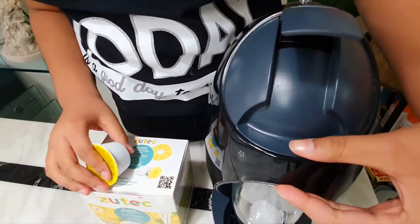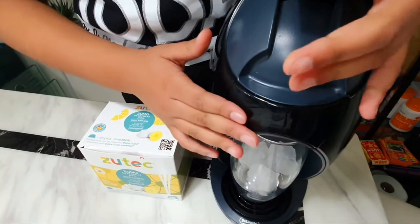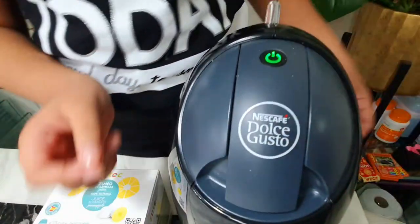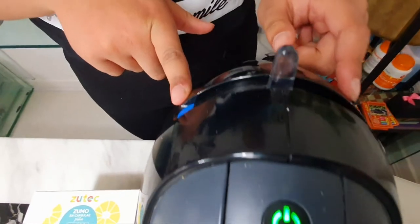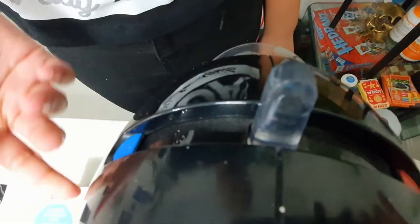Then you open the top and put inside the pod. You have two colours, blue and red. You want blue if you're going to be doing a cold juice drink.